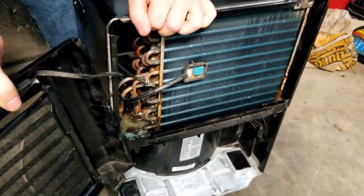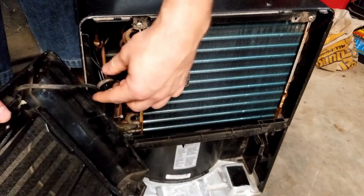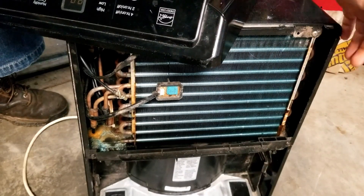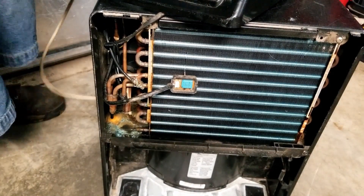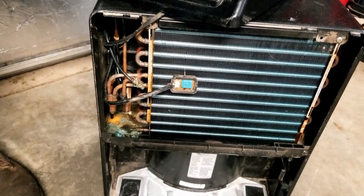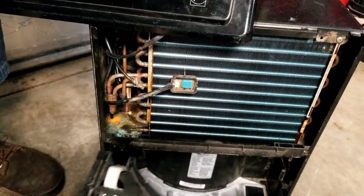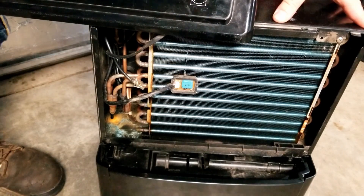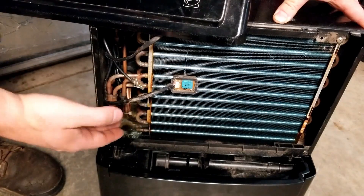Now the faceplate comes right off — just watch it because this is your control circuitry wires and your humidity sensor. We did not have to take the side or back panels off this machine. We'll plug it in. The machine automatically came on and said the bucket's full, so we got to put the bucket in, and now the machine kicks on because it senses the bucket.